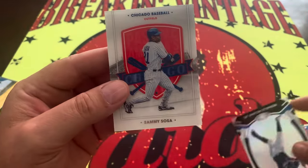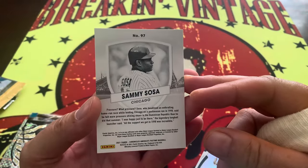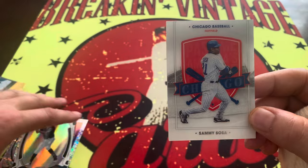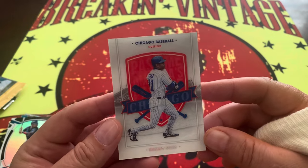Chicago baseball — Sammy Sosa! God bless him and Mark McGwire for making baseball interesting again, but there's a man who will never sniff the Hall of Fame. Tell us what you think about that down below in the comments.